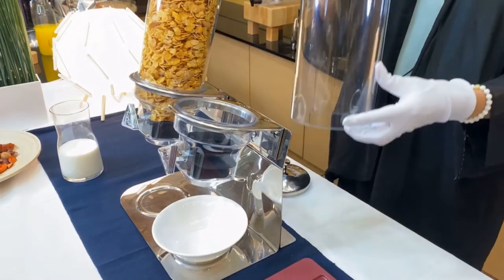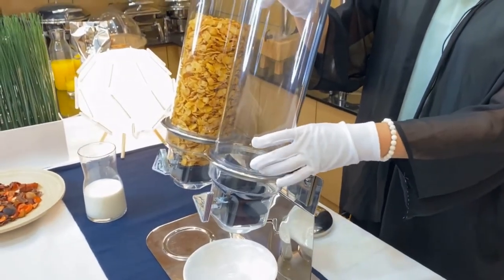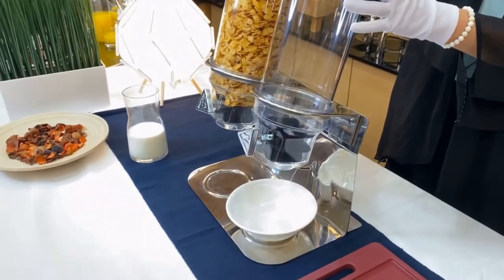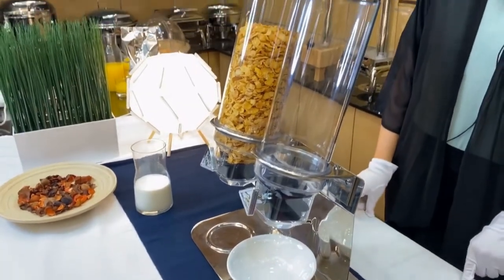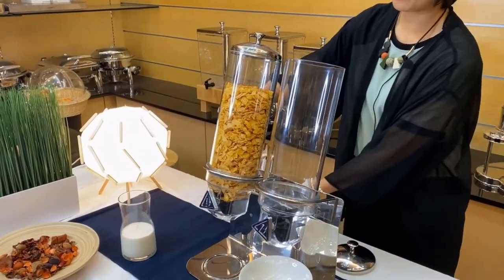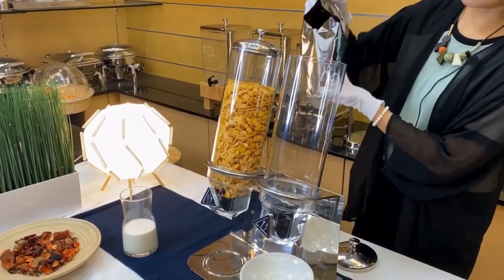The container is removable for easy cleansing. The container is maximum 4 liters each. Put cereal into the container.